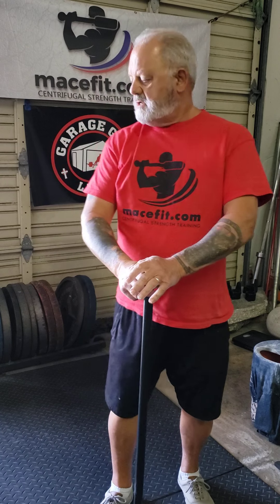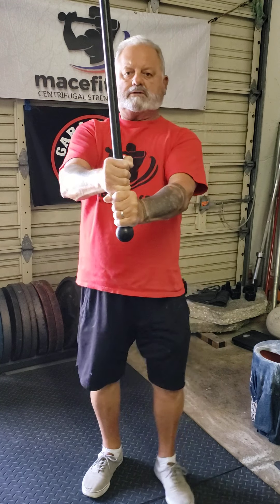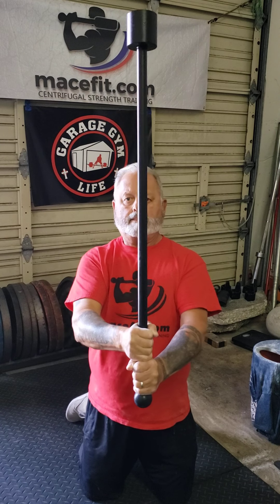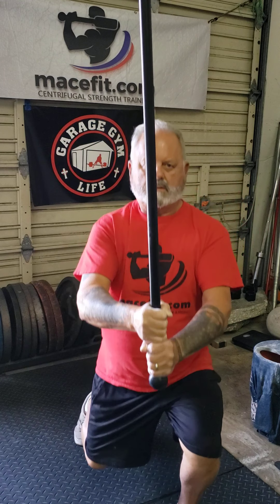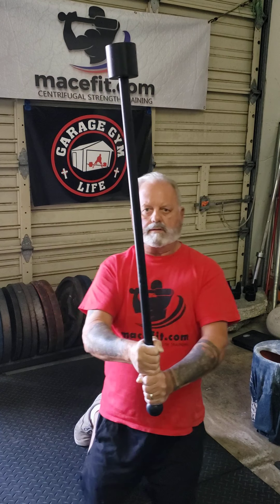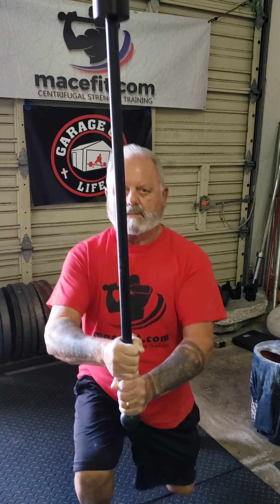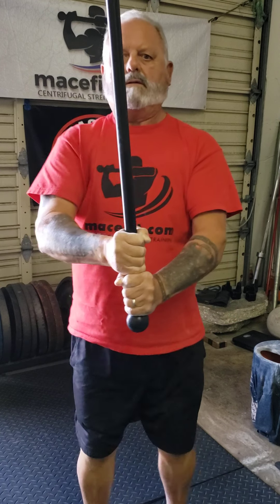I'll show you one more warm-up exercise — it's called Barbarian Knee Walk-Ups. Anytime you hear 'Barbarian,' it means you're holding the mace out like this. We're going to go down to both knees under control, then come back up. Don't go down so hard you smash your knee into the floor. That's it for today — stay tuned, more to come.